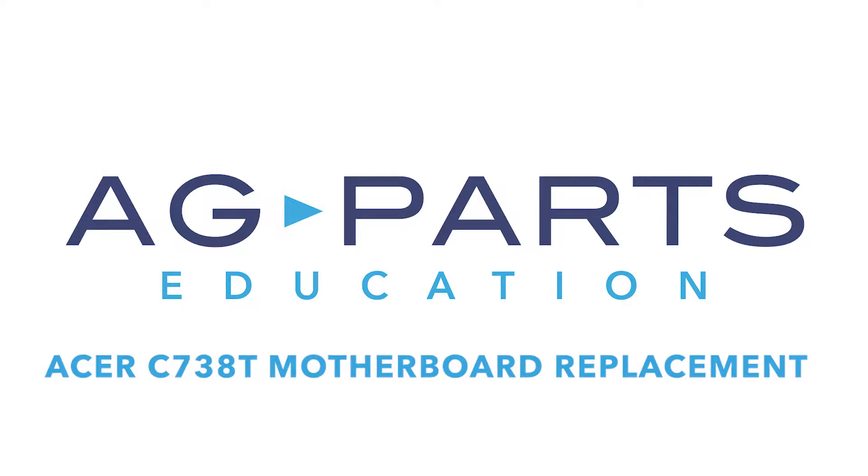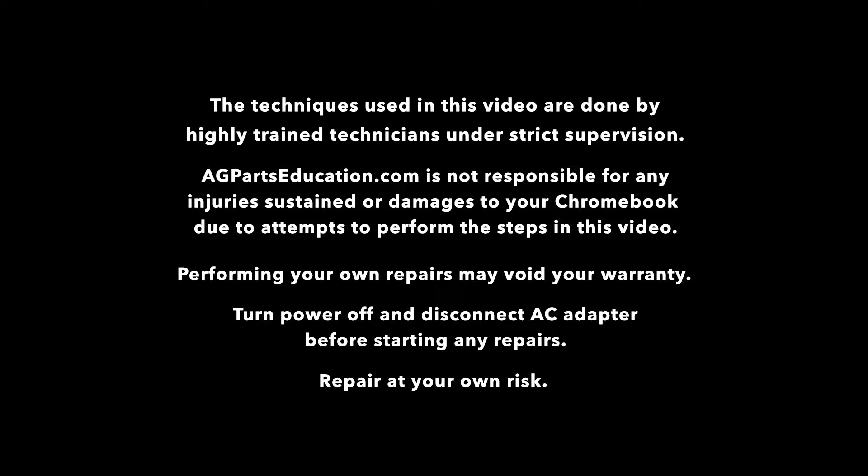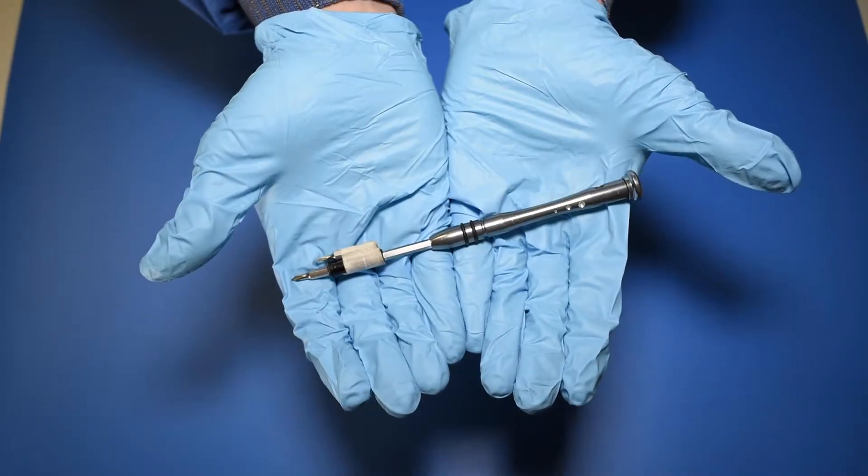Hello and welcome to our Acer C738T Motherboard Replacement Repair video. You'll need a few tools to get started, like a static mat, a spudger, and a manual screwdriver.